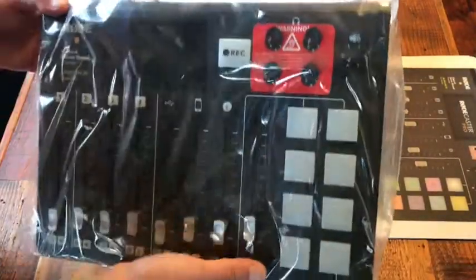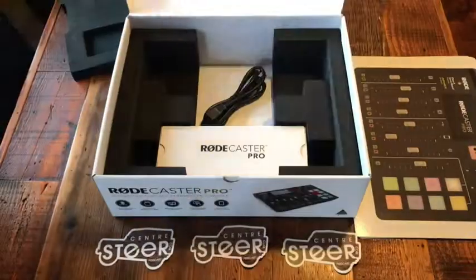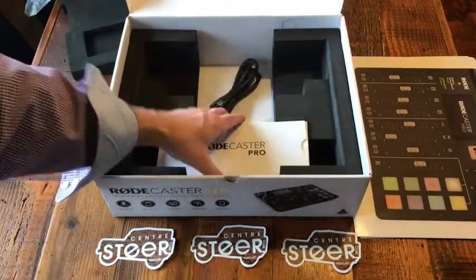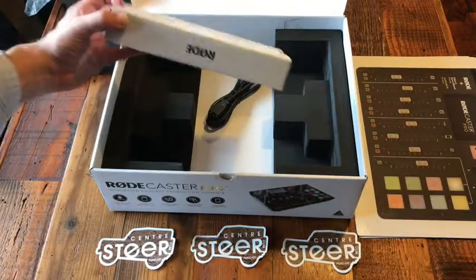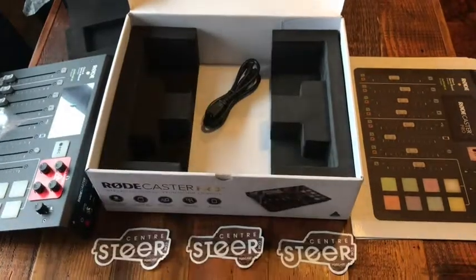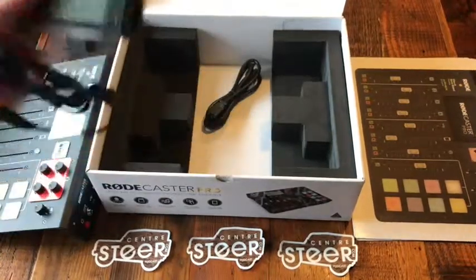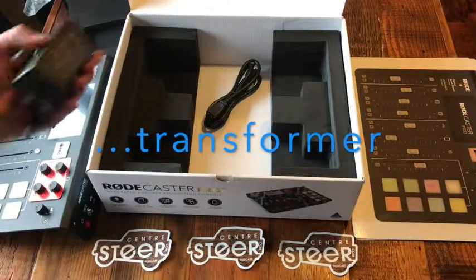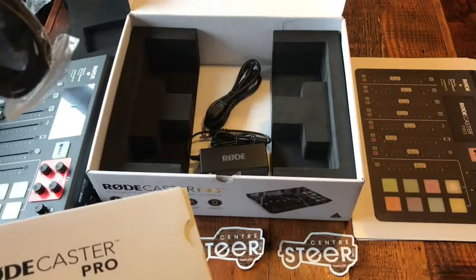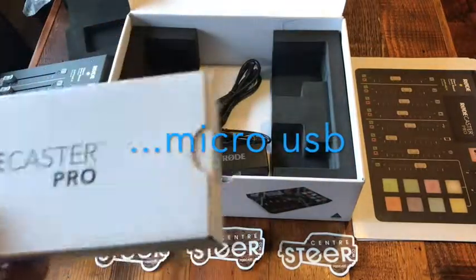I will say I opened the box before but didn't take it out of the plastic. Below is the power cord and a Roadcaster Pro packet of stuff. There's the rest of the power cord — the converter — so you have that in there, and what looks like a USB to micro cable.